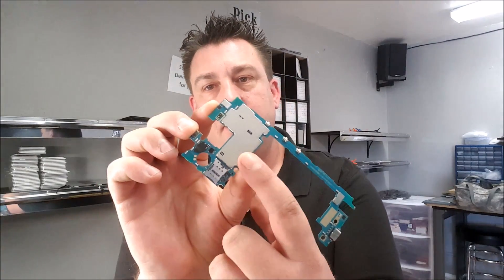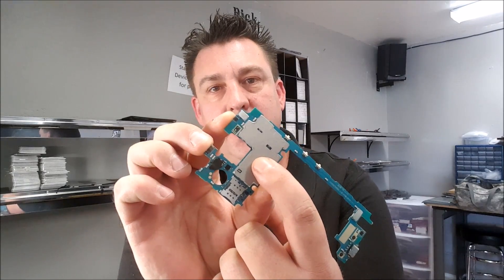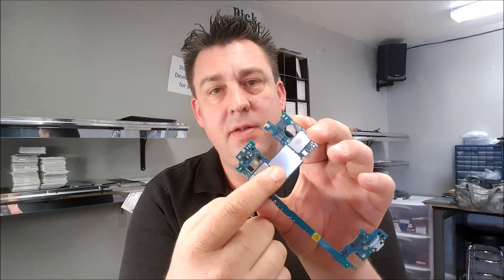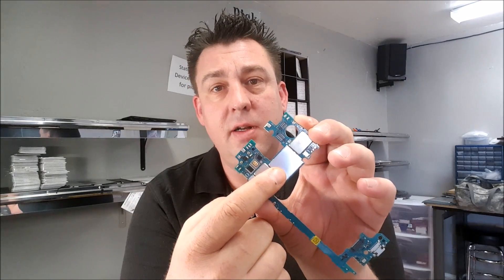Now that we have the motherboard out, we only need to remove this back plate here to expose the EMMC chip. There is no need to remove the front plate here — these EMF plates should stay in place unless you actually need to get under them.